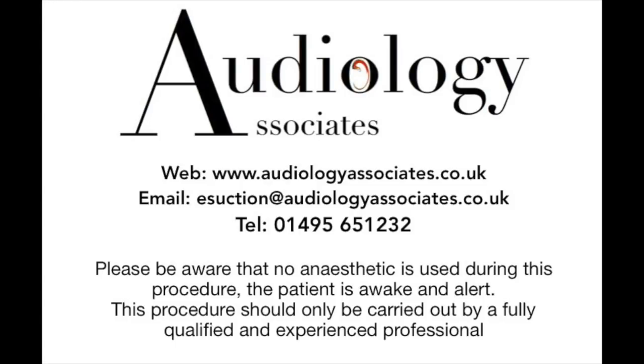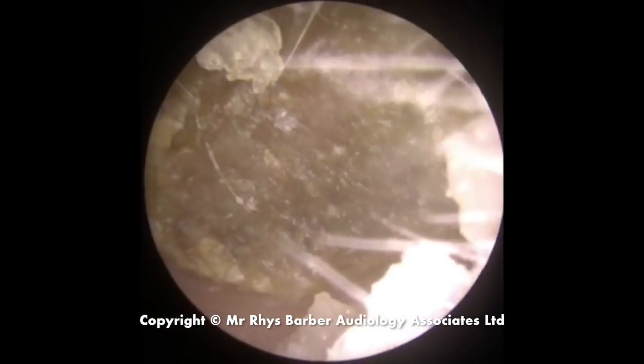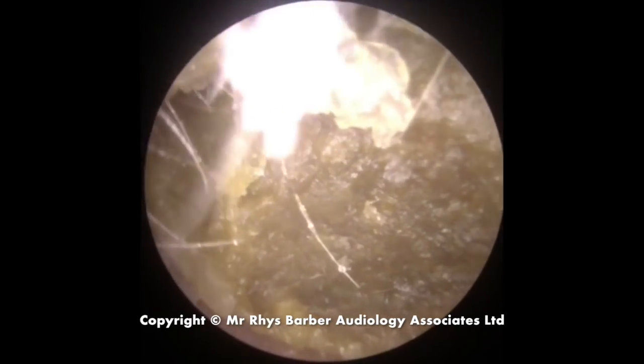Hi everybody, this is Rhys Barber from Audiology Associates. Thank you very much for watching our video today. We have a bilateral wax removal video for you — you can see there's quite a hard plug of wax completely blocking the ear canal.